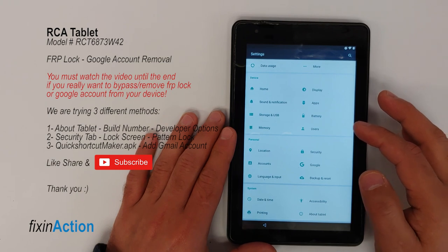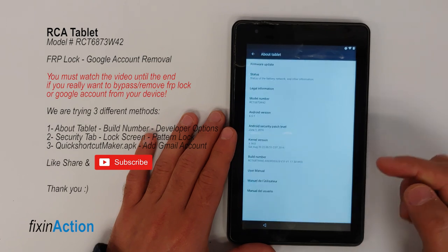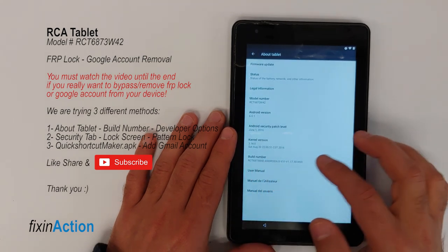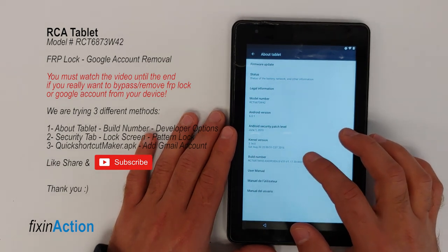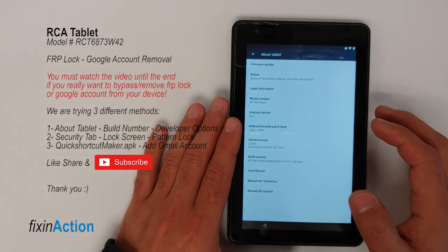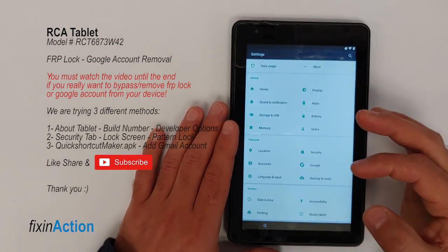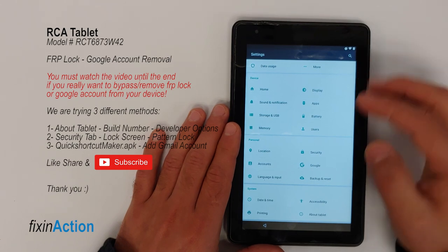Go to 'About Tablet.' Here you will see the build number — tap on it seven times. We cannot enable developer options on this device, so that method is not working. Let's go back and try the second approach.